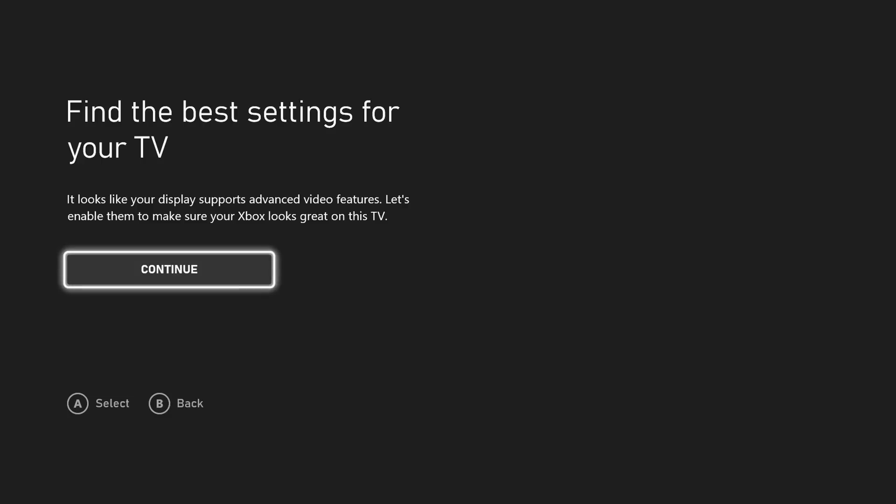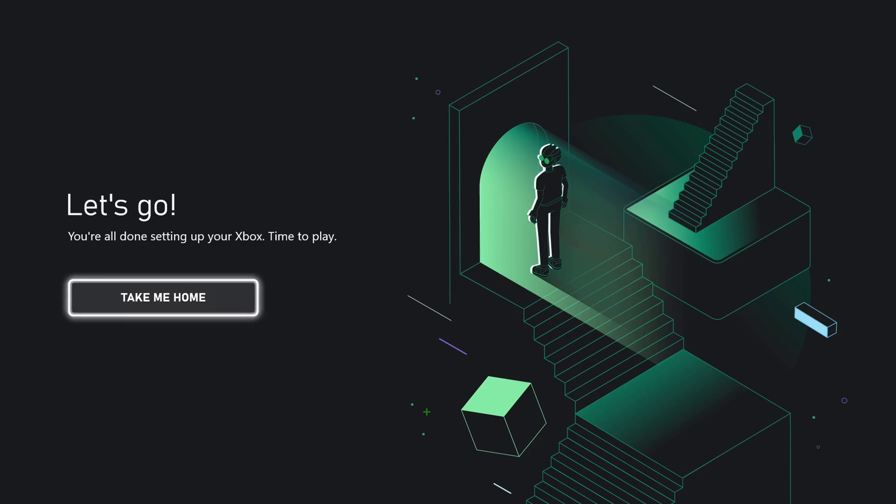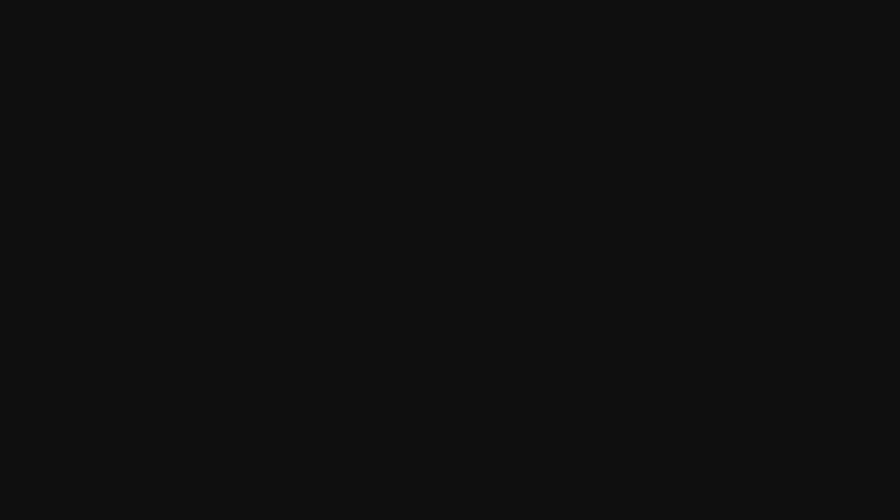We have the controller updated. We're going to hit next. It'll find the best TV or display settings — this is about advanced video features. Let's enable them to make sure Xbox looks great on this display. This is going to be interesting because I'm doing this through my capture card and I have a 21 by 9 ultra-wide monitor. We can go back or keep the display at 4K. We'll keep it at this resolution — that's fine. We're all done here, and let's go ahead and take us home.